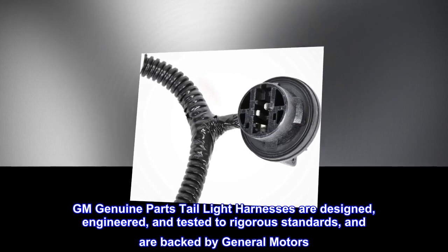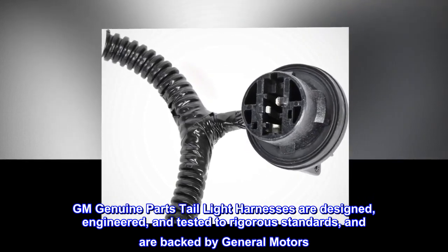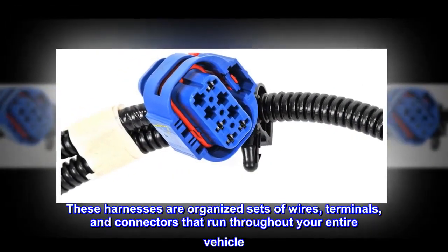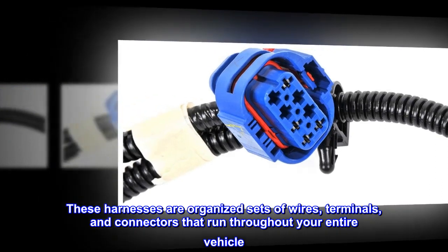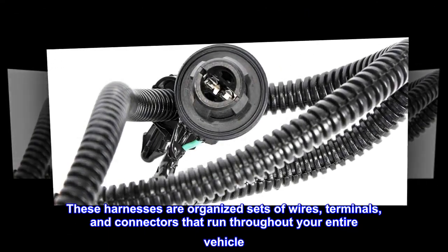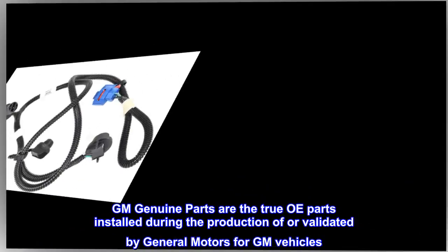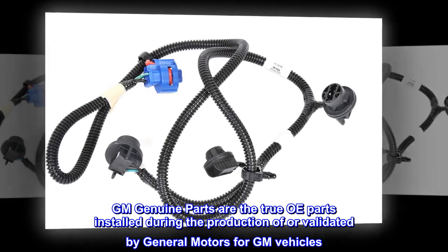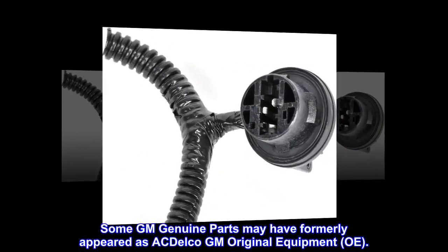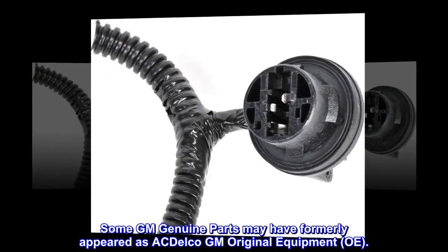GM Genuine Parts tail light harnesses are designed, engineered, and tested to rigorous standards and are backed by General Motors. These harnesses are organized sets of wires, terminals, and connectors that run throughout your entire vehicle. GM Genuine Parts are the true OE parts installed during the production of, or validated by, General Motors for GM vehicles. Some GM Genuine Parts may have formerly appeared as AC Delco GM Original Equipment OE.